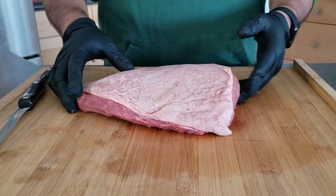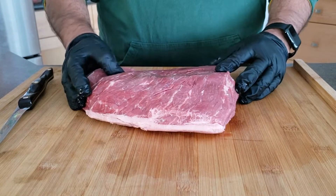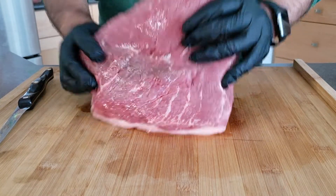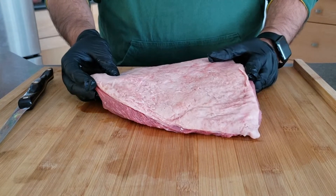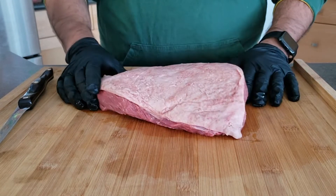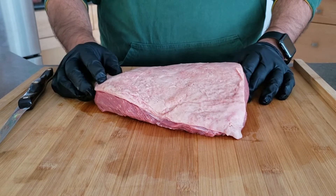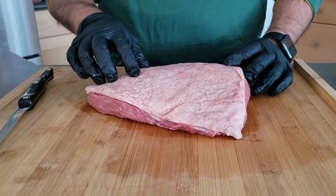So here we are. This is a sirloin cap or a picanha. It's about a three to four pound cut of roast that has the full fat cap still attached. You can ask your butcher to cut it for you — you can also find it at Costco now. It's pretty popular nowadays so it shouldn't be too difficult to get.